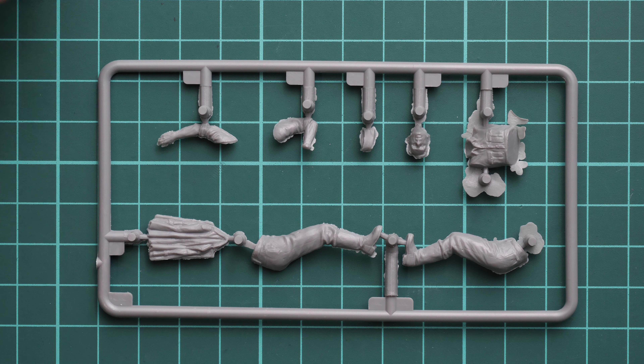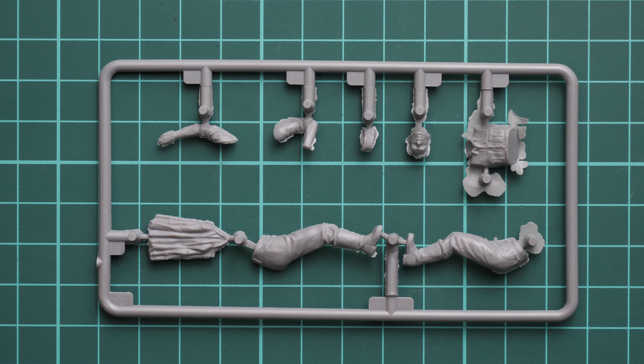Here is the second gray plastic sprue, again in the same molding style. There is a small amount of flash around some parts, so be careful while cleaning in order not to cut off anything extra. Overall, the pre-molded features look really good, so for standard out-of-the-box plastic this is really nice.